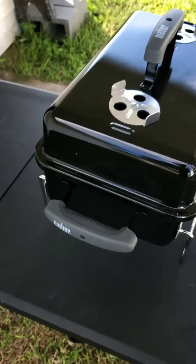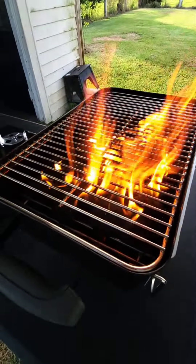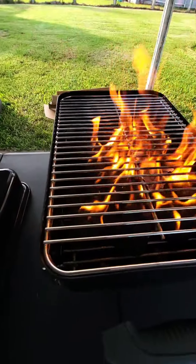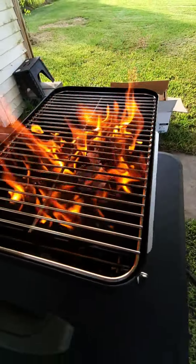We use match light on all these little grills — it just works better. You just have to make sure you let that match light burn off where it's white coals and you don't smell any lighter fluid.